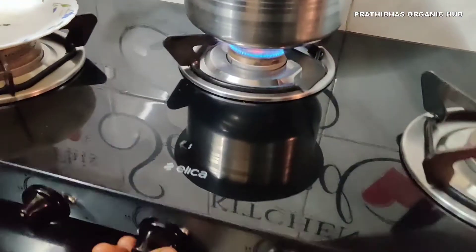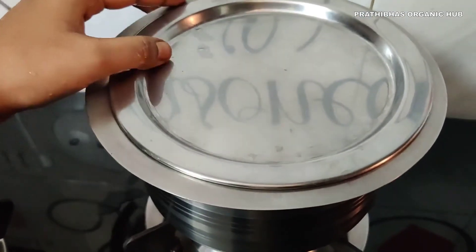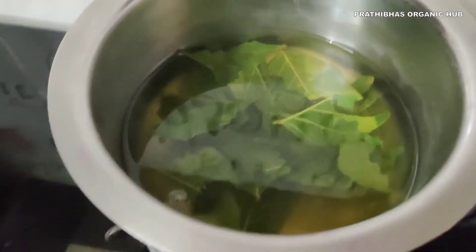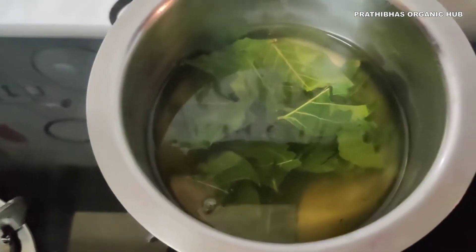Now turn off the flame and put on the lid. Leave it undisturbed for five minutes. You can notice the water color has changed, which indicates the properties are fully absorbed into the water.